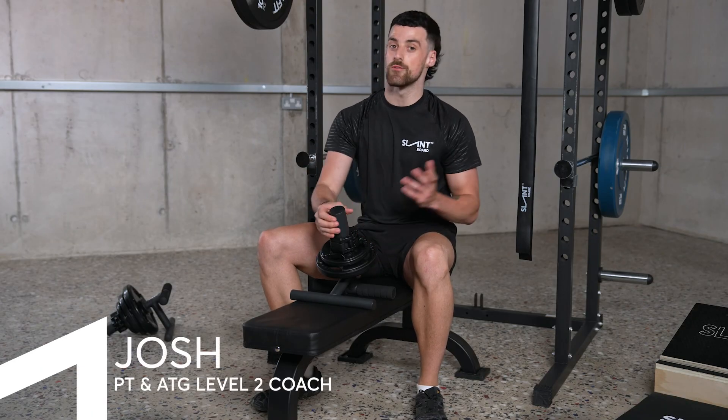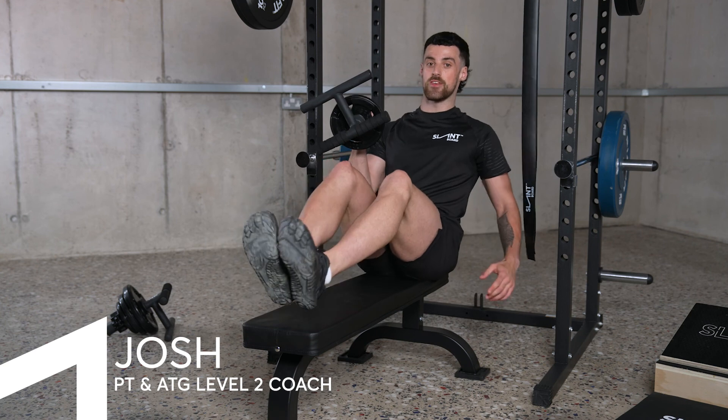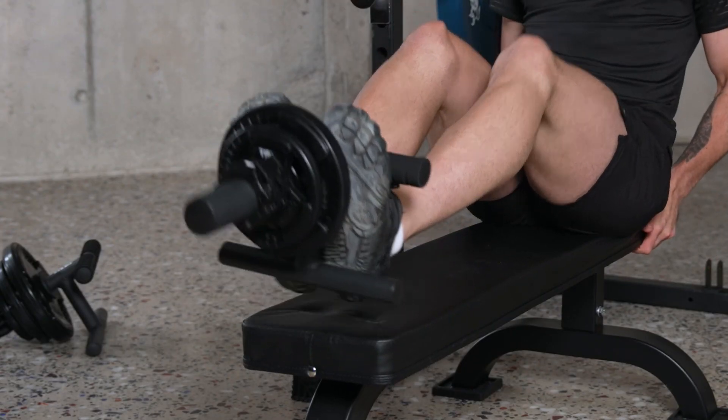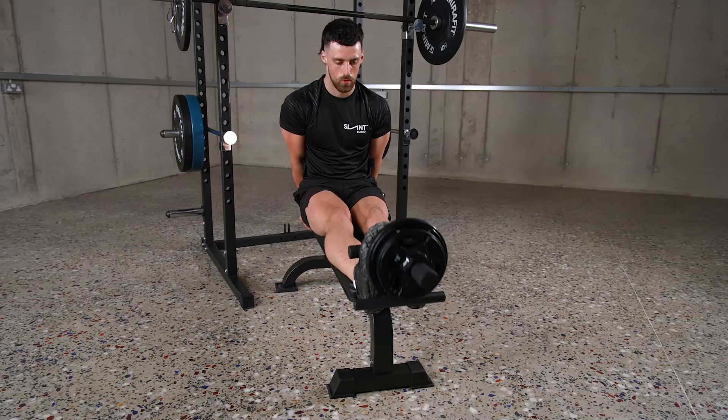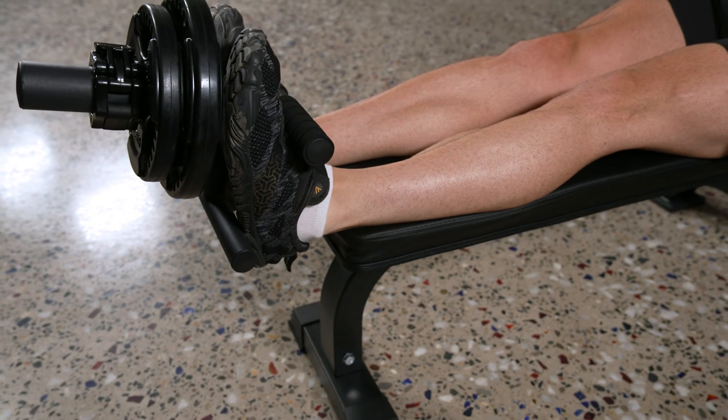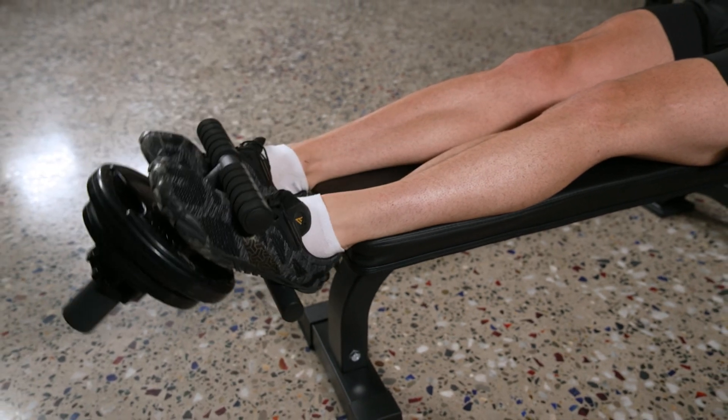Using a bench or surface where you can fully extend your legs and have your feet over the edge with room to move, load your feet into the tib bar and slowly lower the weight to create a load and stretch. Then flex your foot up to the top for a full contraction.